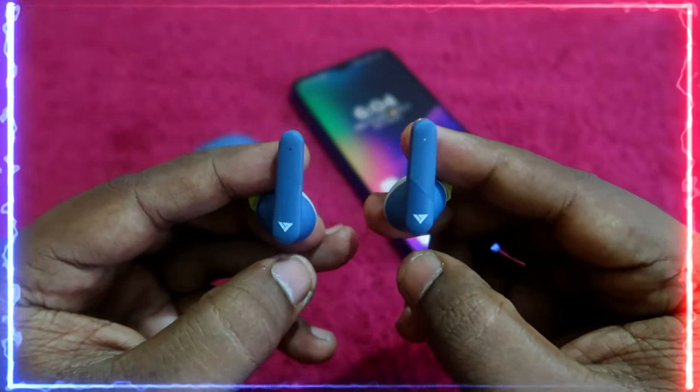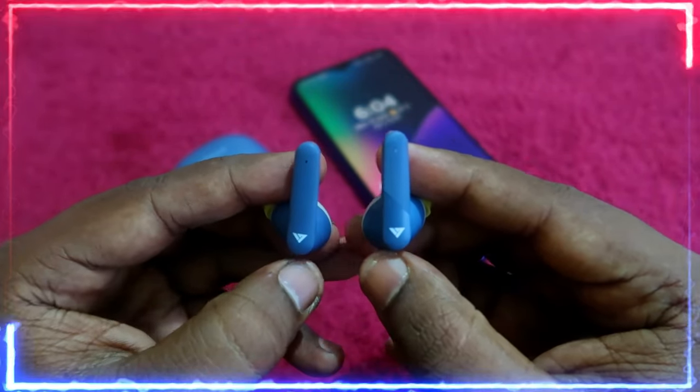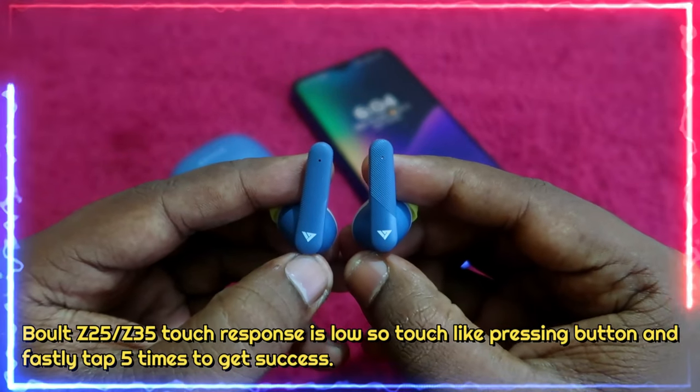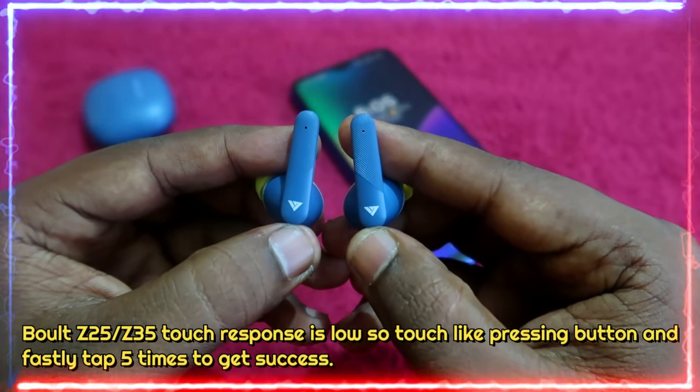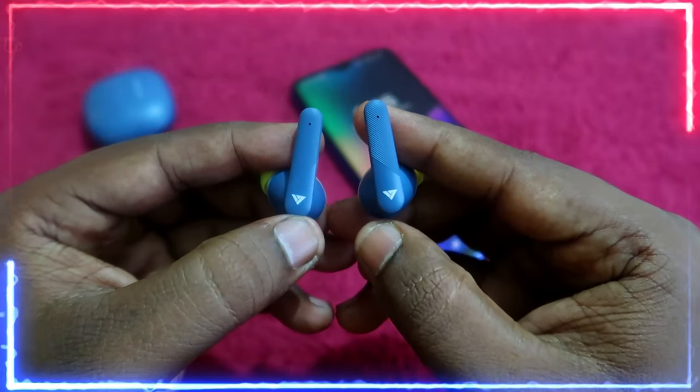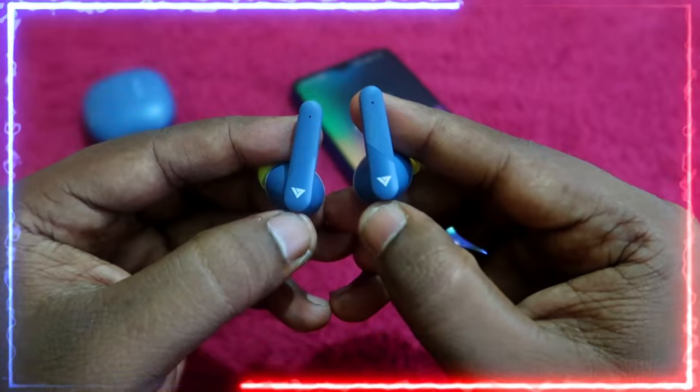Now you have to tap five times on both earbuds at the same time, and you have to do it as fast as you can. Once you tap five times, you will see a reset confirmation. I'm going to tap five times now.